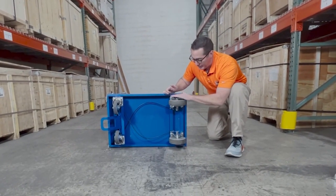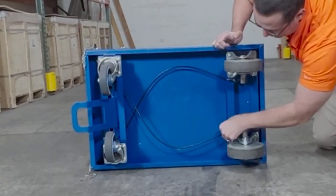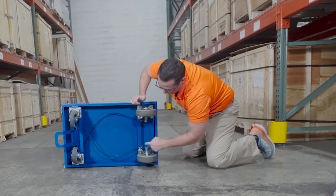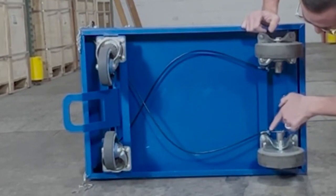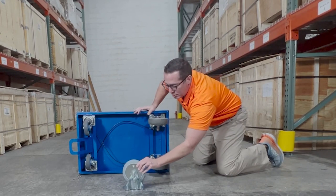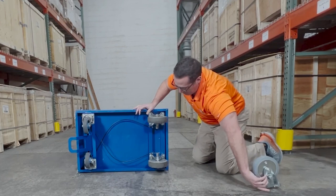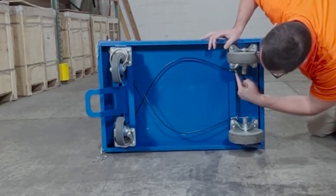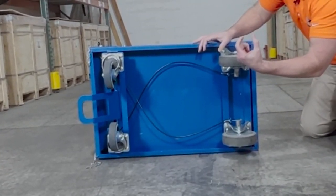We have cables here, and it is up to you as a client to supply these. Where you attach the cables to the actual flange is very, very important. The optimal distance on where the brake lines connect to the flange is no longer than an inch and a half to two inches.